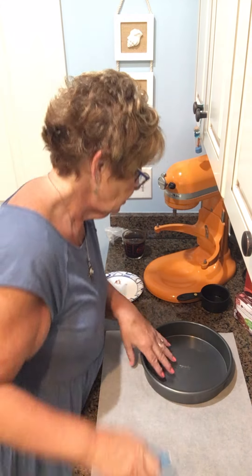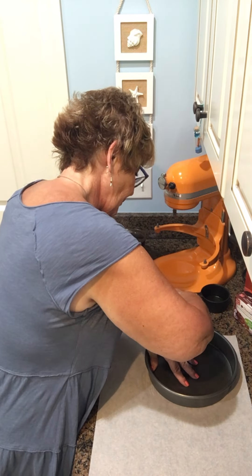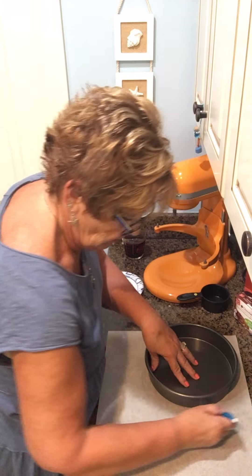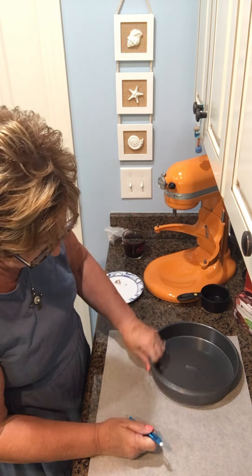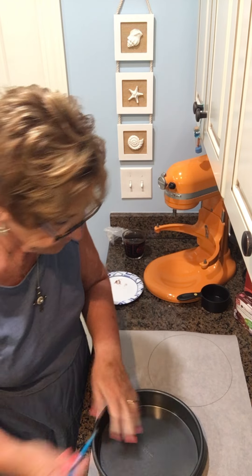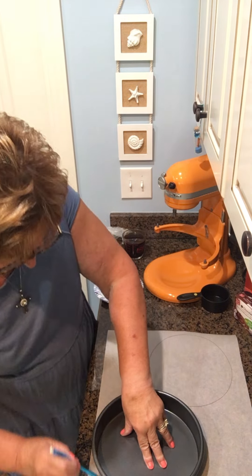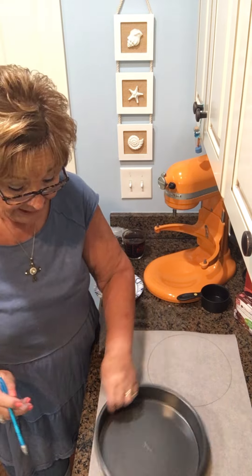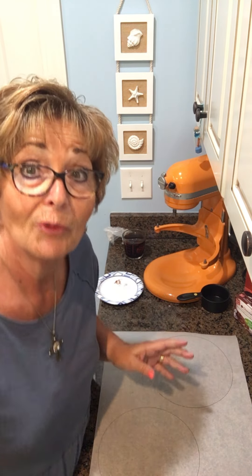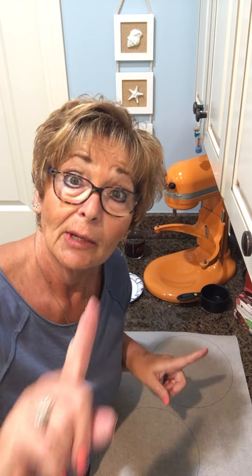I like to use parchment paper in the bottom of a cake pan because I like the nice flat top that it offers me when my cakes are done. So there's one circle, and there's another. That's just how I do it — if you all have a different way, please tell me. I'm going to cut these out and I'll be right back.